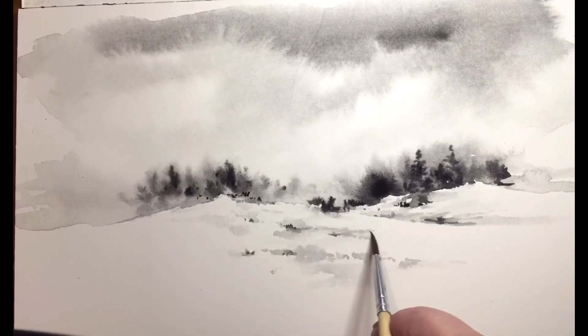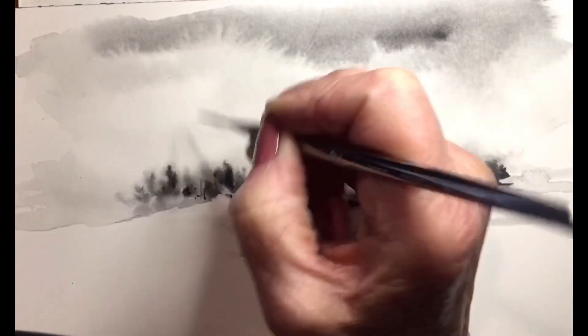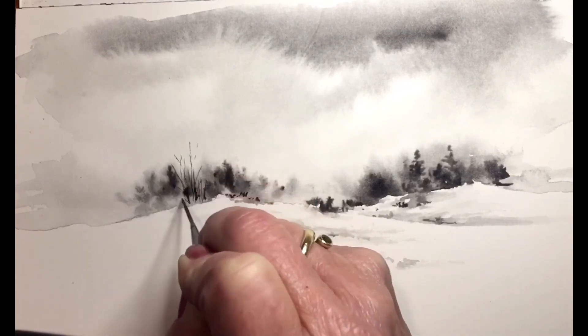I'm only working with three brushes in this painting: a large one to spread the sky, a smaller one, and then these detail brushes, which are really wonderful for putting in the trees.